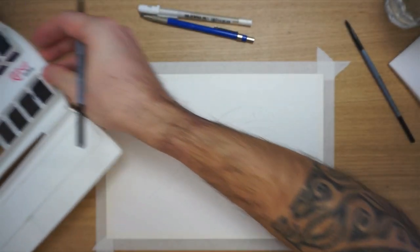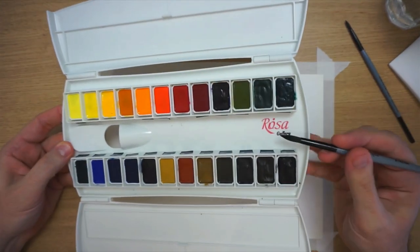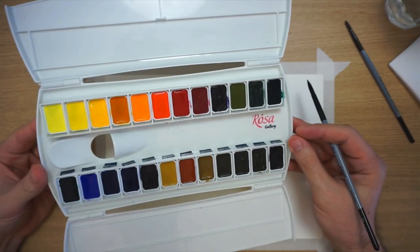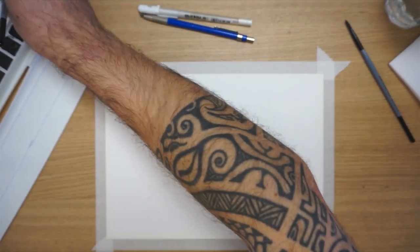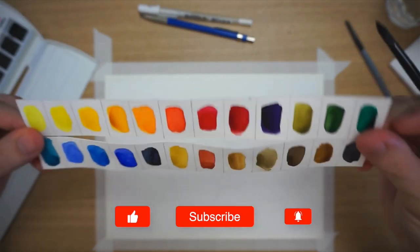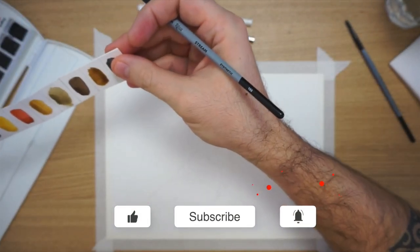I'm going to use my new palette that I bought a few days ago, which is made by Rosa — a Ukrainian company that does professional grade watercolor. I'm going to test it today for the first time. As you can see here, this is my test for the colors, and they're pretty bright and nice, so I think it's going to be cool with this painting.